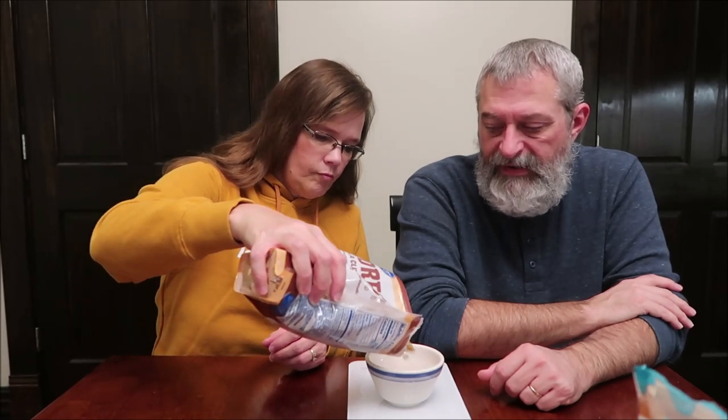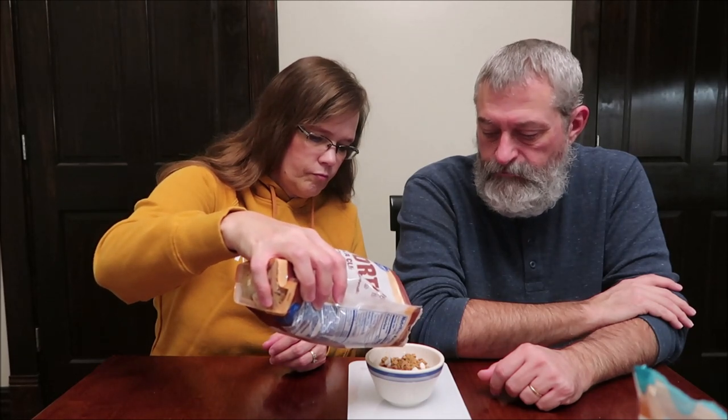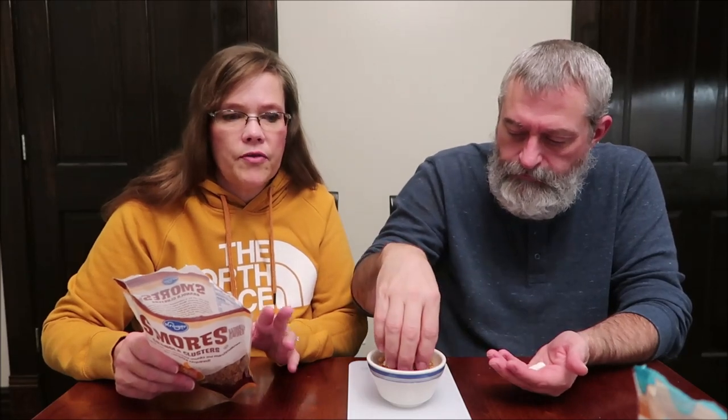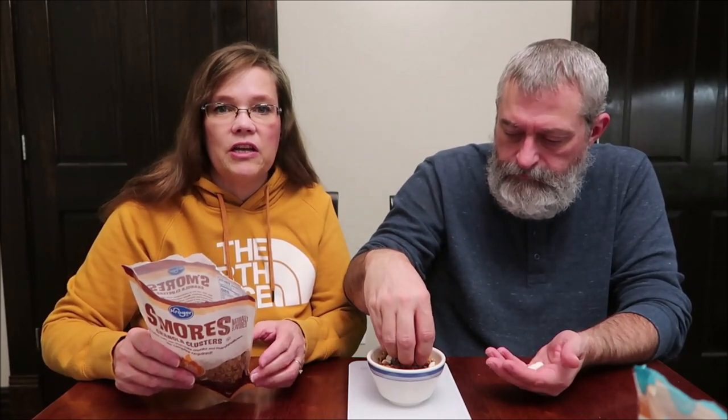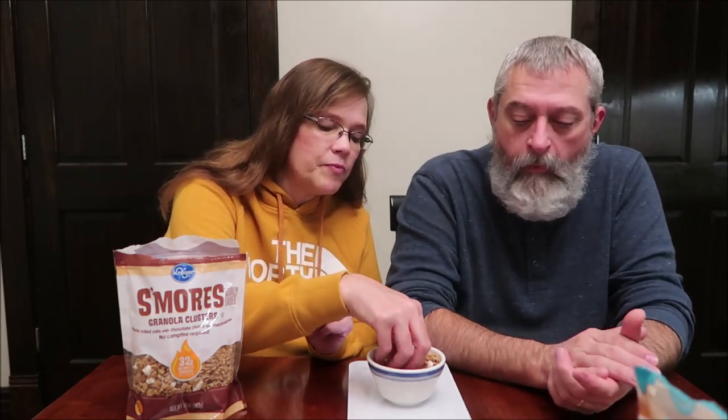Yeah, they're tiny pieces. That's 57 grams right there — that's a good-sized cup. To me, this is the same thing — enjoy on their own. But they're so small that if you're going to eat it on its own, you're going to need a spoon. You can always eat it dry, of course, just like we are. But it's just not going to be as convenient as the other ones, because they're calling these chunks but they're really not chunks.